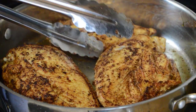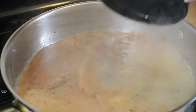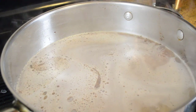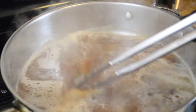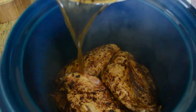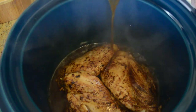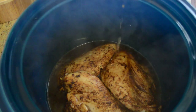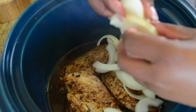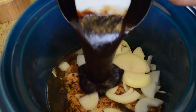After the chicken is seared on both sides, go ahead and put it in the crock pot. Then we're going to deglaze the pan with about one and a half cups of chicken stock, getting those nice bits off the bottom, and pour that over the meat in the crock pot. My practice is to always sear meat first when cooking in the crock pot or braising in the oven, because that gives you another layer of flavor you wouldn't get otherwise.